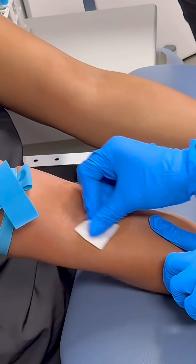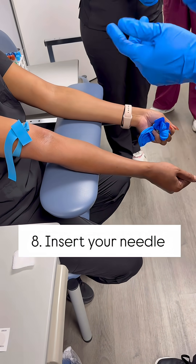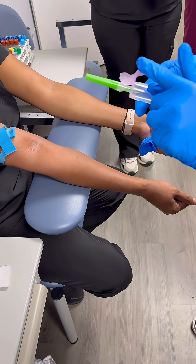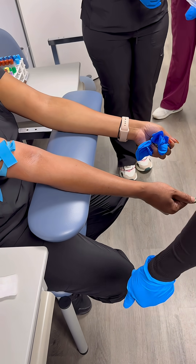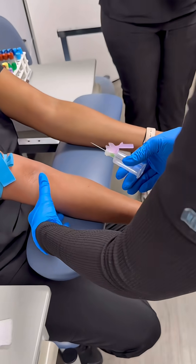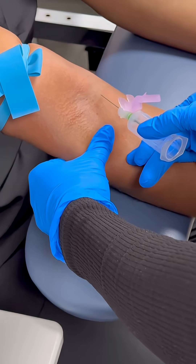This is the vein I'm going to go to, so I'm going to start at the center and spiral out. While that is air drying, I'm getting my needle, pulling my safety back, popping my needle cap off, and putting it in the trash. Kind of just clean up as you go.